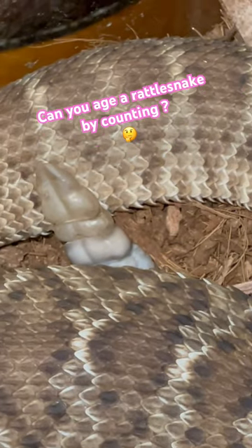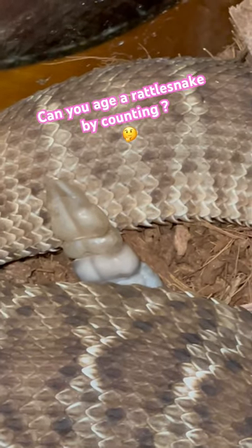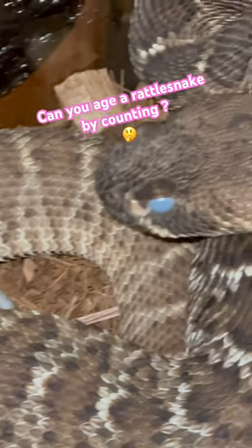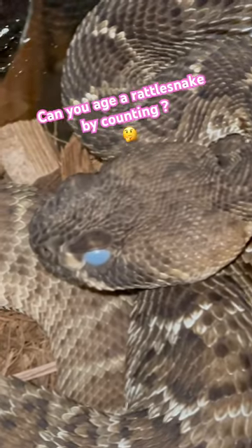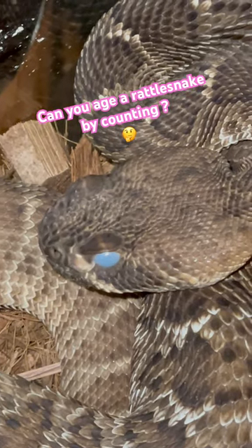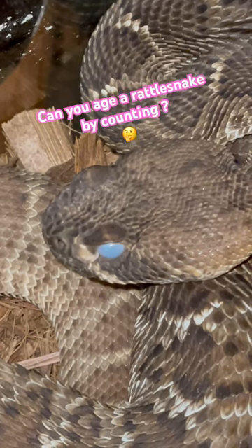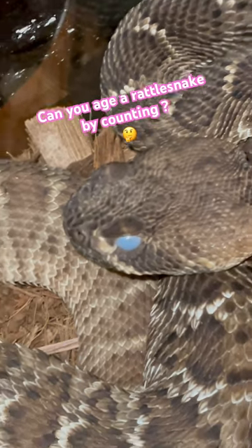So we'll have the button, which is that top triangular part, and then it's gonna have three sections. That does not make this snake four years old — it's still only gonna be a baby. They can shed three to four to five times a year depending on how much they eat. So you cannot age rattlesnakes by counting rattles. Isn't that pretty?